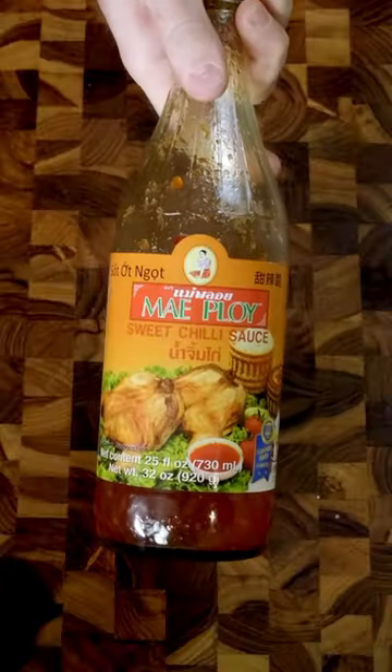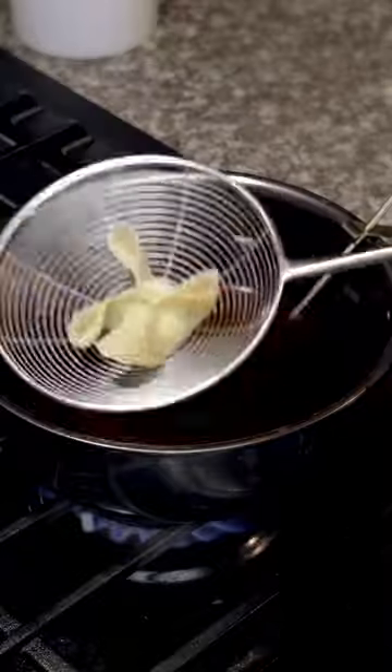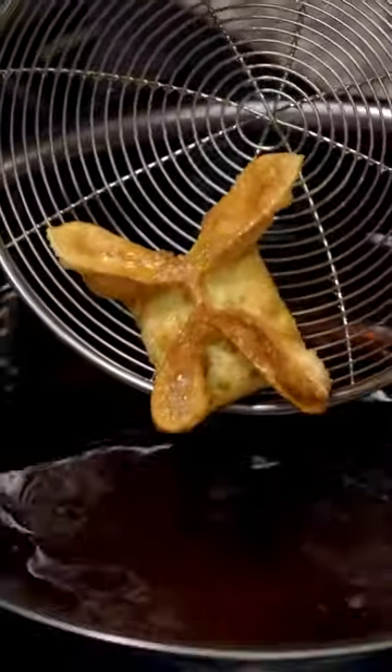Homemade or bottled, this sauce totally levels up the rangoonies. Fry for a minute till they're golden brown and crispy, then grip and double dip.